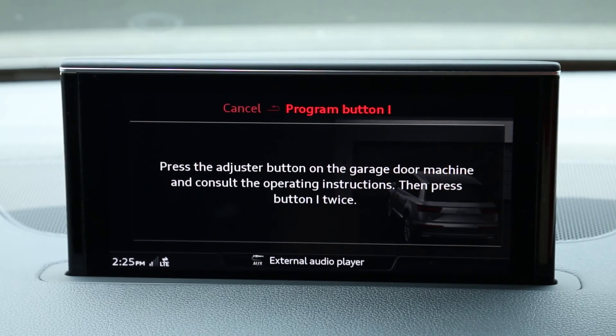If your garage door is not moving, you have a rolling code device and you have a few more steps to complete. Select No from the prompt.